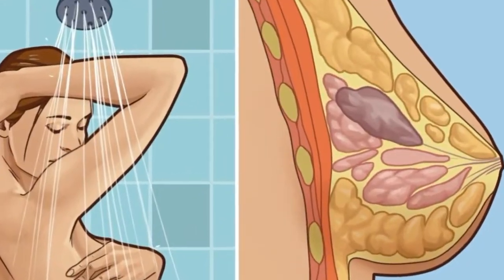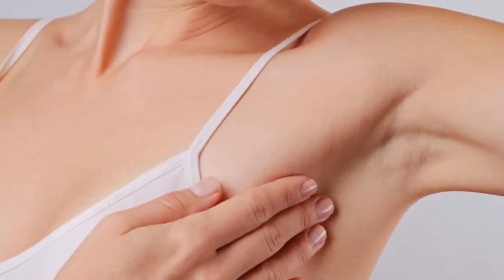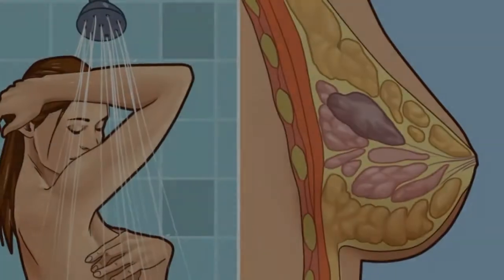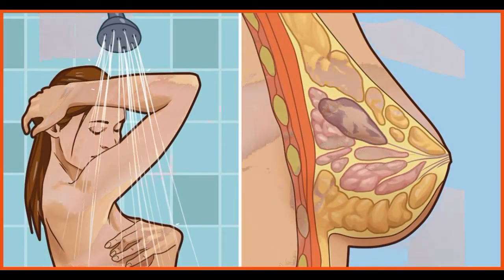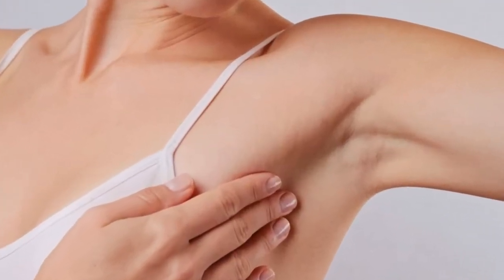Step five: finally, feel your breasts while you are standing or sitting. Many women find that the easiest way to feel their breasts is when their skin is wet and slippery, so they like to do this step in the shower. Cover your entire breast, using the same hand movements described in step four.